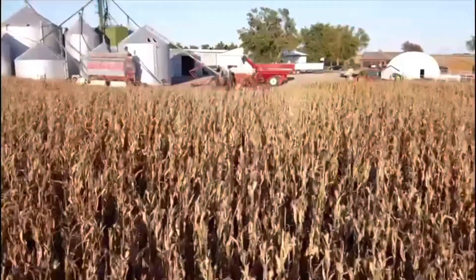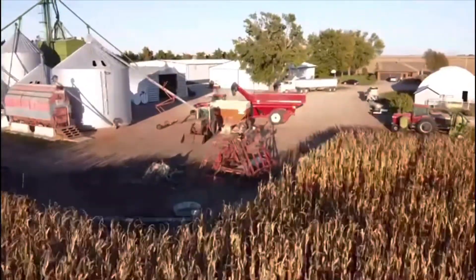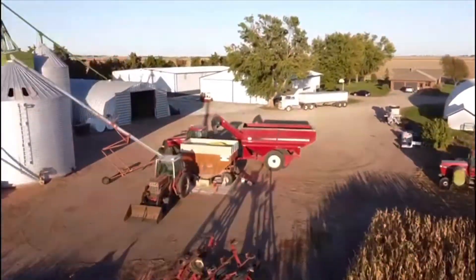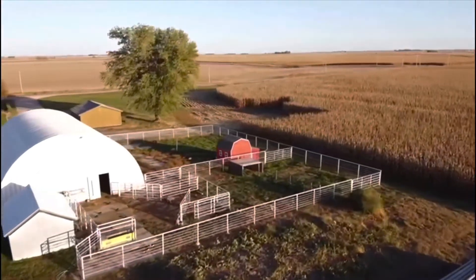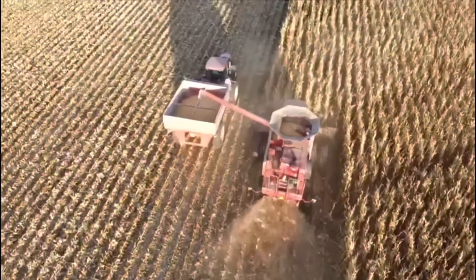Hey y'all, welcome to my kitchen. I was born and raised in the South, in a city, and now I live in the Midwest on a farm and I love it. Other things I love are Jesus, my family, and everything food. I'm so glad you decided to join me today.